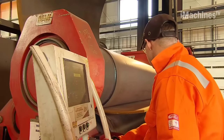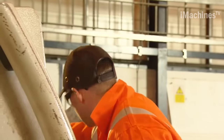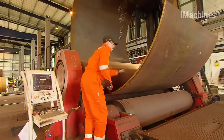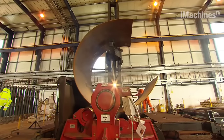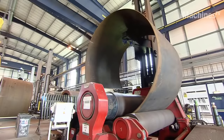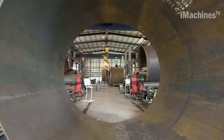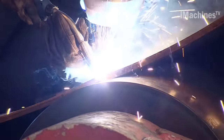As the plate passes through the machine, the top roller applies pressure to the plate, forcing it to bend into a cylindrical shape. The two lower rollers provide support and help guide the plate through the machine. The bending process requires a significant amount of force to achieve the desired curvature, and the three-roll bending machine is capable of applying this force with precision and control.